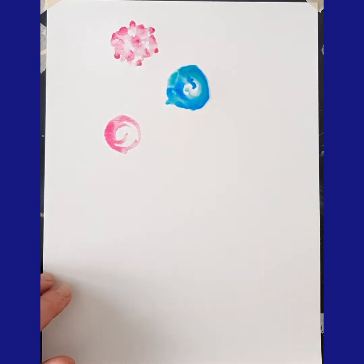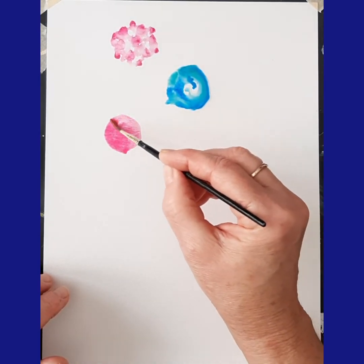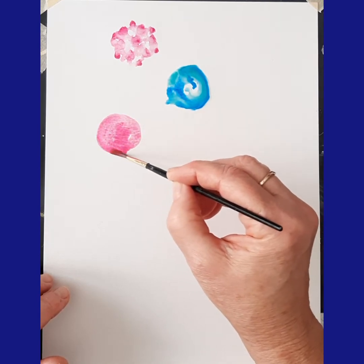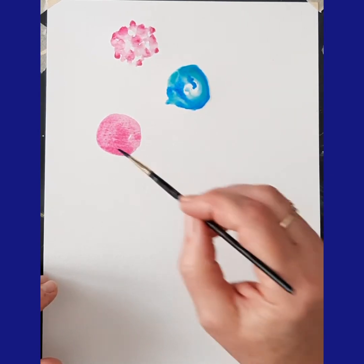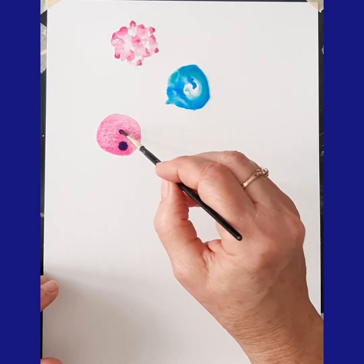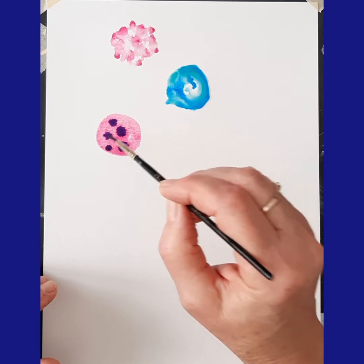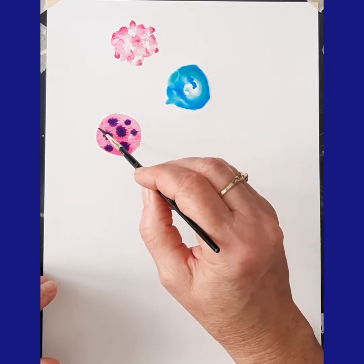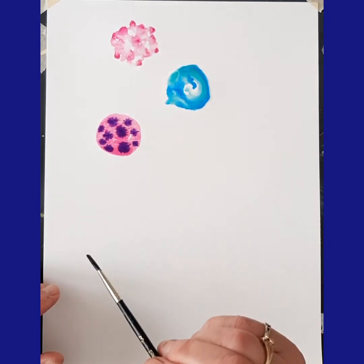You can use whatever colors you like. So it's wet, but now what I'm going to do is I'm going to drop color on top of that. Maybe I'll try some purple. It makes kind of a neat design.